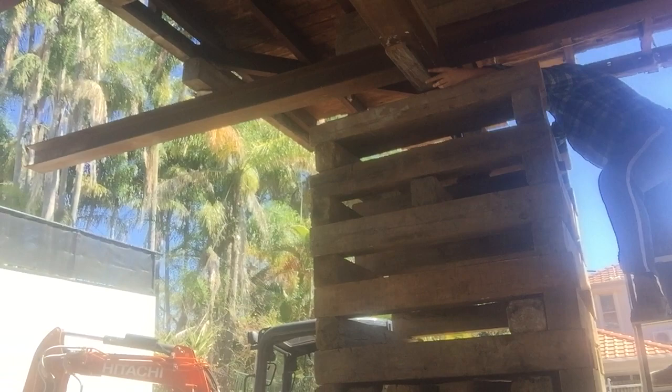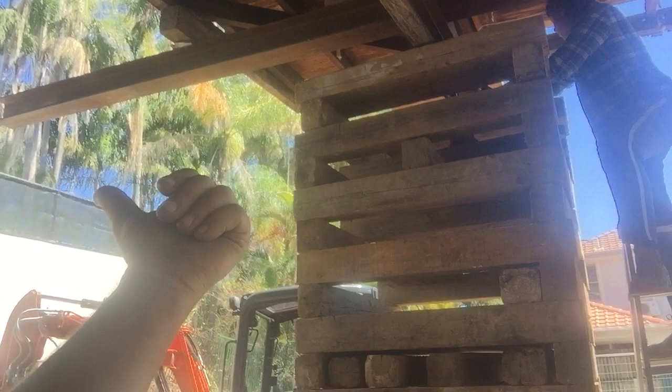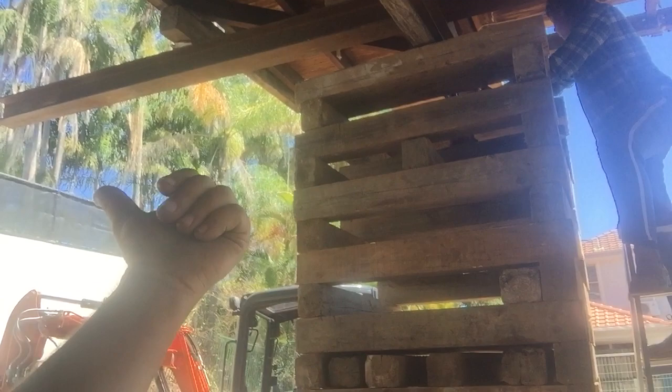Now we've got to move the house back 300 mil and across roughly 100 mil. So we're going to go backwards 300 mil, we're going to go across that way 100 mil. So he's allowing the soaps to do that.